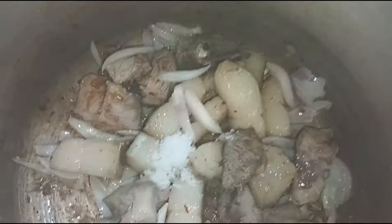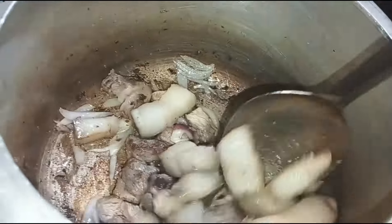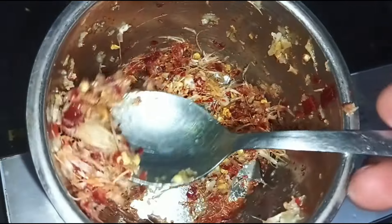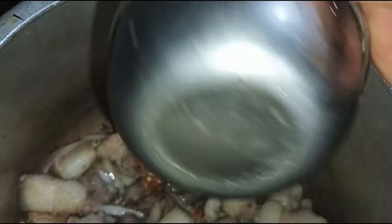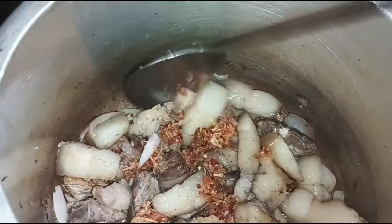Then we will mix the ingredients and mix the ingredients together. Okay, so let's keep it in.